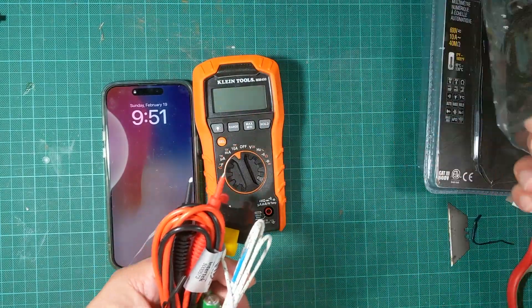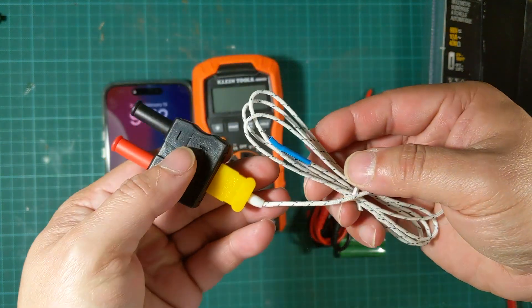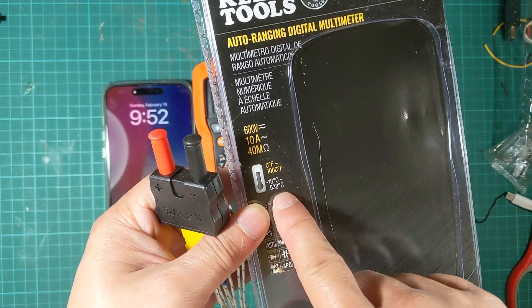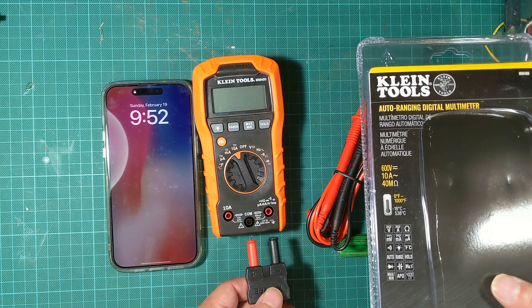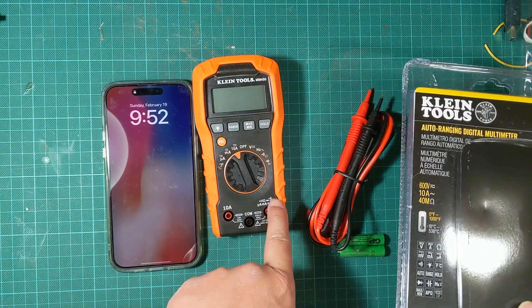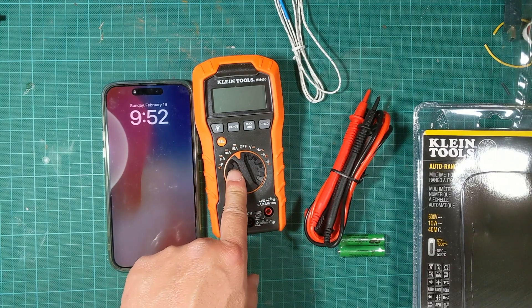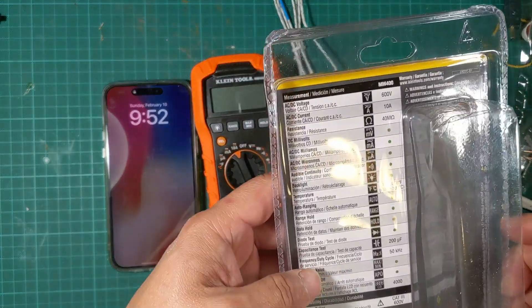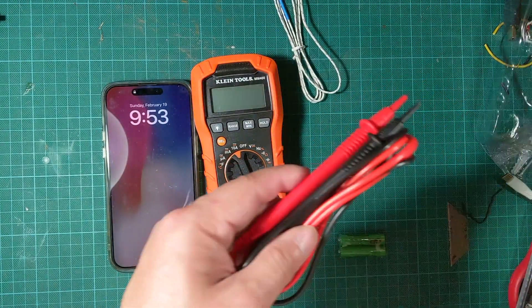I think it's pretty good value. It actually has a temperature meter — my other multimeter doesn't even have one, so this is impressive. You can plug the temperature probe in here, with the plus here and the minus here, and set the dial to the temperature setting since it has both Celsius and Fahrenheit. Things should be pretty easy to use since this is an auto-ranging multimeter.